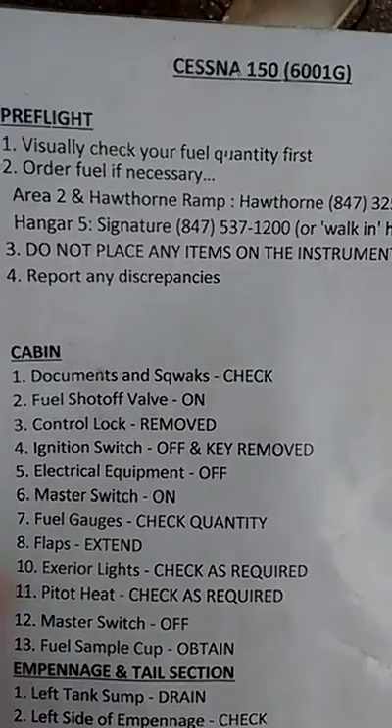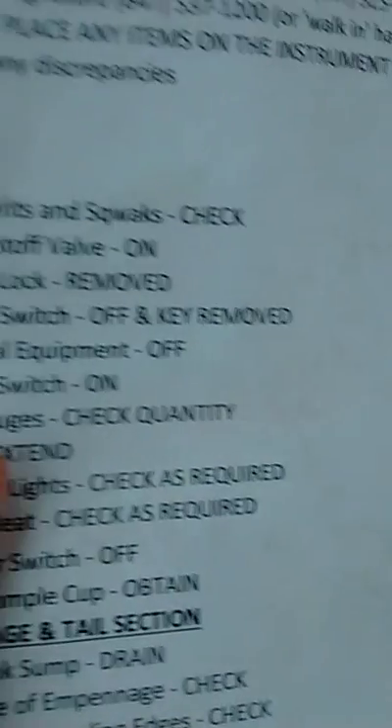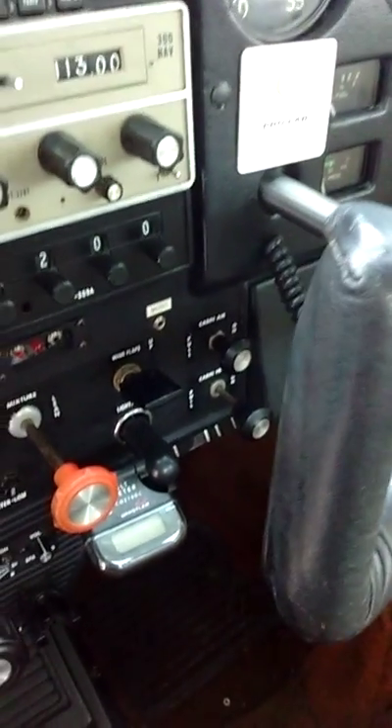Reporting discrepancies. Cabin. Documents and squawks are in the glove compartment. Fuel shutoff valve is on. Control lock removed. Ignition switch off and the key has been removed. Electrical equipment is off.